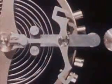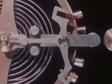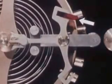Now to the pallet cross arm we add a pallet jewel shaped like this. Here is a wheel called an escape wheel, with teeth on it so shaped that they will push the pallet jewel and jog the balance wheel into motion.